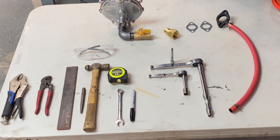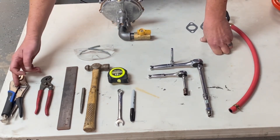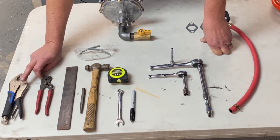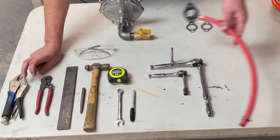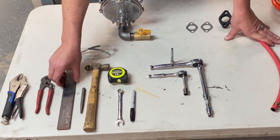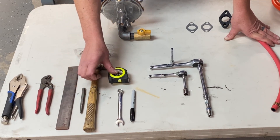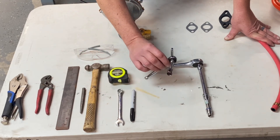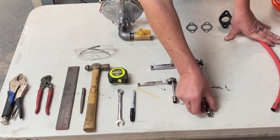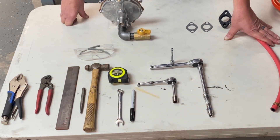The tools we used basically for this setup: vice grips for when we had to pull out our studs to allow our adapter to fit, a bracket so we didn't puncture the gasoline tank, a punch, a hammer, a tape measure, a 7/16 wrench, a marker, a 7/16 socket, along with a number 8. That's basically the tools we used for this setup.